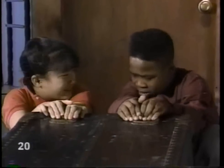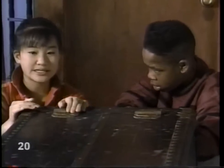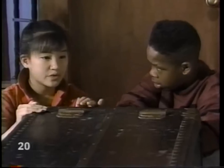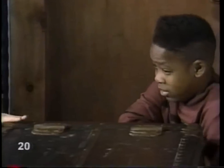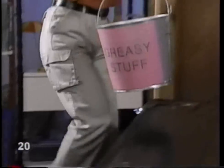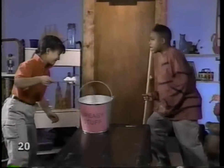It won't budge. No way. Wait a second, I just got an idea. What's stopping us from moving this box is friction. But if we put grease all over the floor, the floor will be smoother, there will be less friction, and it will be easier to move this box. You mean it would be easier to fall on our faces. Let's try it, it can't hurt.